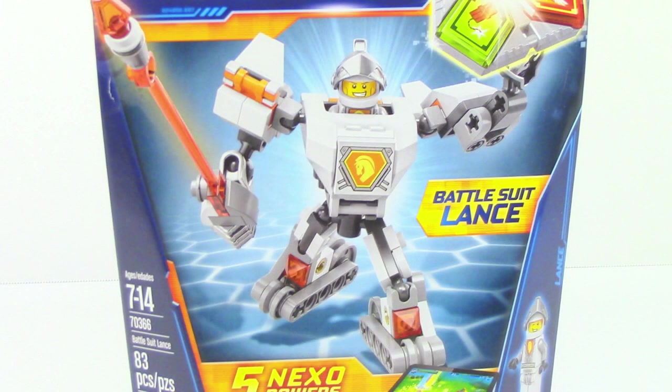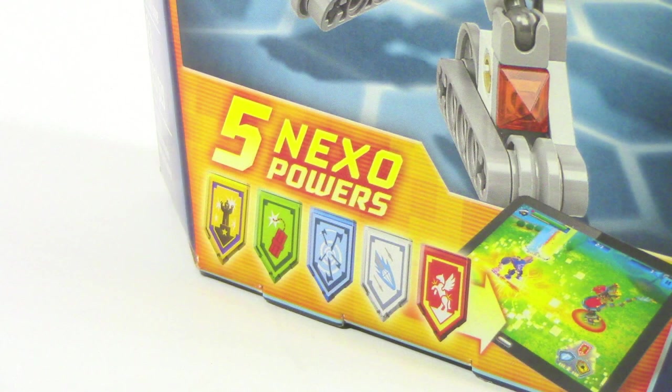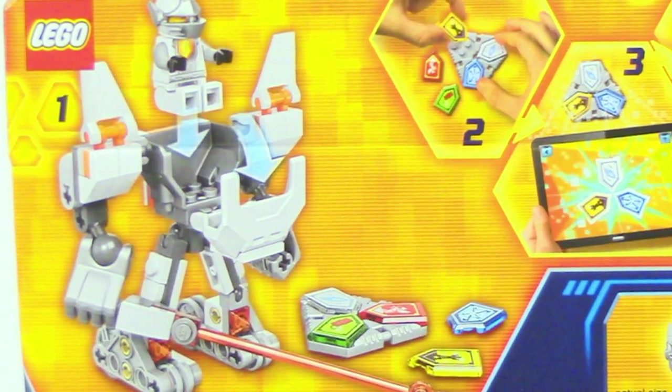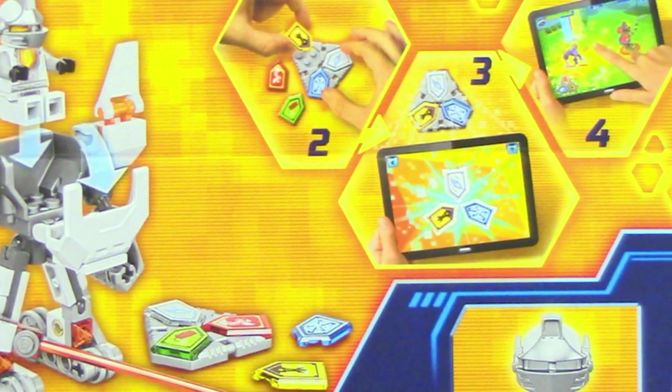On the front of the box you can see Battlesuit Lance, and you can see that there are 5 Nexo powers included in the set. On the back of the box, just like all the other Battlesuits, you can see how to put Lance in the Battlesuit, and you can see how to scan the Nexo powers into the game.